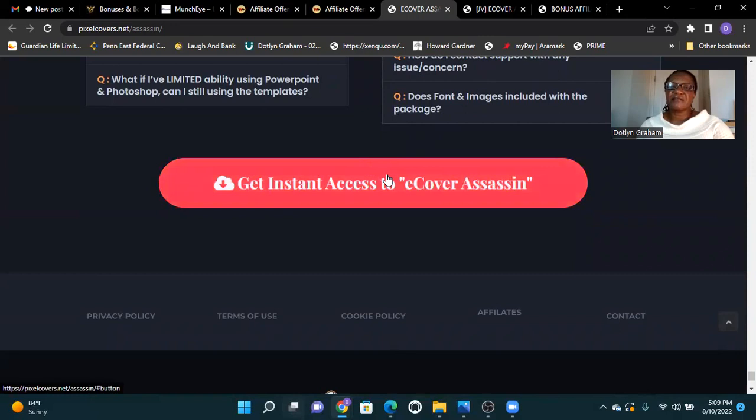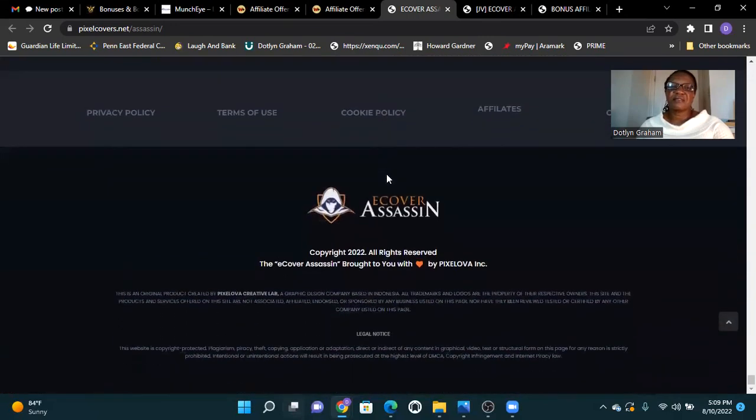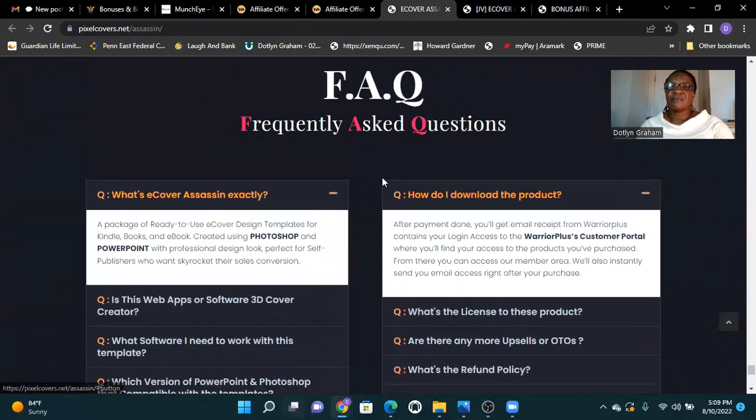Get instant access here to E-Cover Assassin. Do the fonts and images include in the package? How do I download the project? It's a one-time payment. You'll get an email from Warrior Plus containing your login access to the Warrior Plus customer portal, where you'll find access to the products you have purchased and can access the membership area.